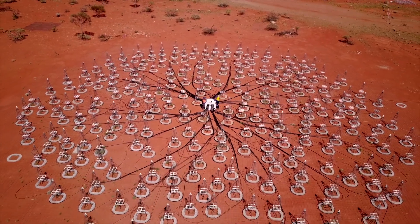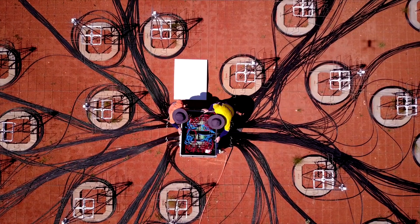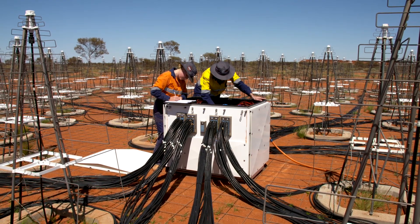The AAVS antennas are log periodic dipole antennas — not too dissimilar to the antennas you would use to pick up TV and radio. But what's different is that they're pointed up at space and have very sensitive electronics in them that make them exquisitely sensitive to radio waves coming from space.